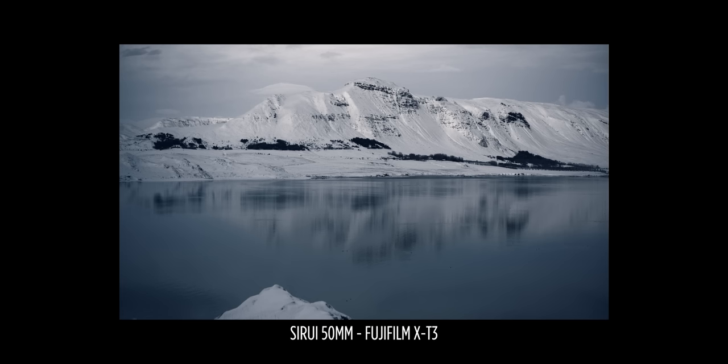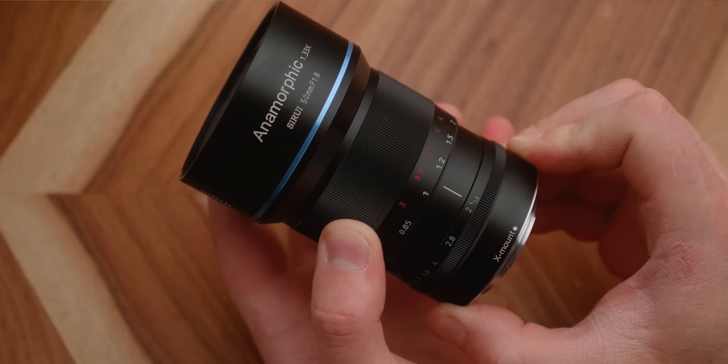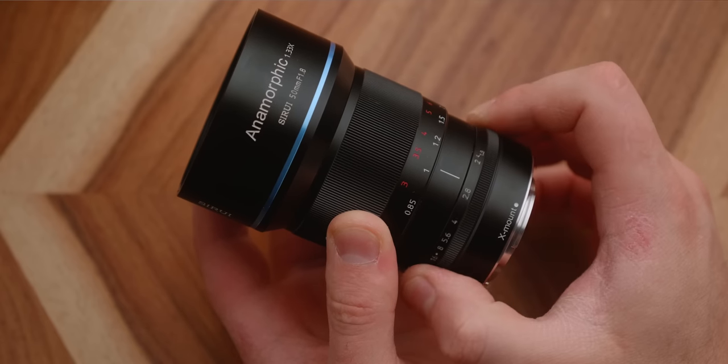In short, this tiny little anamorphic lens will take a 16x9 image and give you more of an anamorphic aspect ratio of roughly 2.4 to 1, but it can do several other things which we'll be getting into here in a second. The lens is very well made and so much easier to use than a lot of the anamorphic adapters that are available on the market right now.